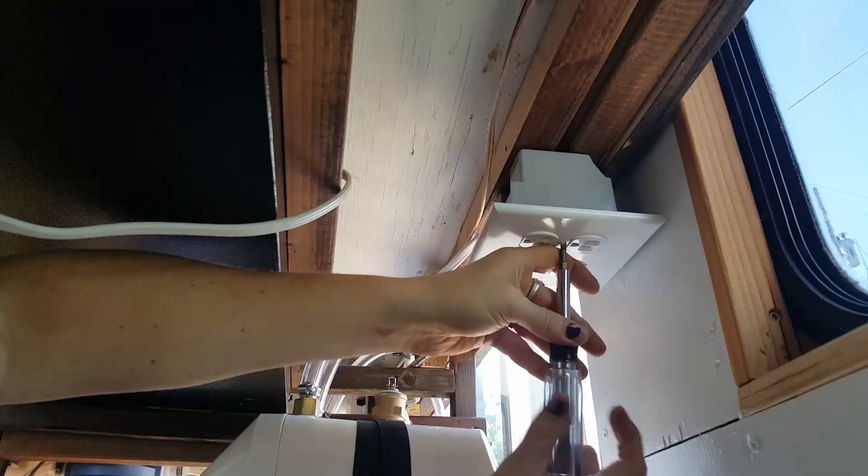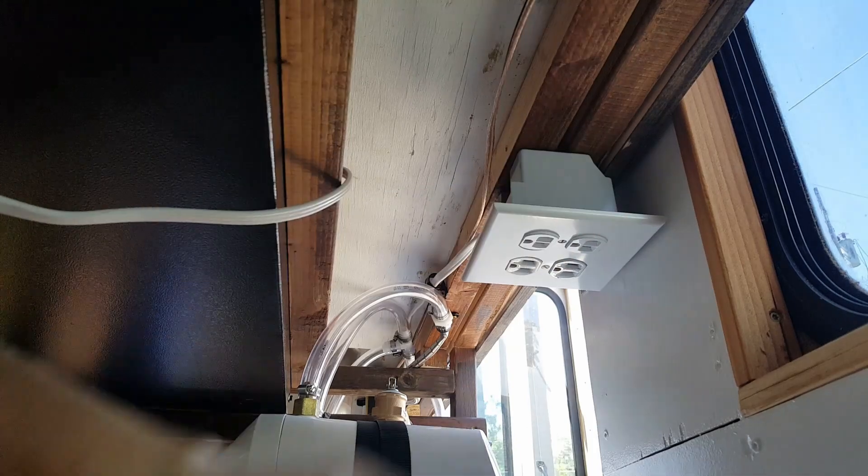All right, one socket start to finish. That went really well — thank you for watching, we'll see you next week.